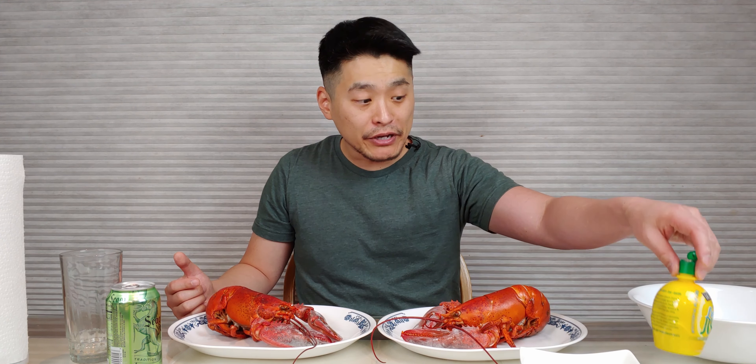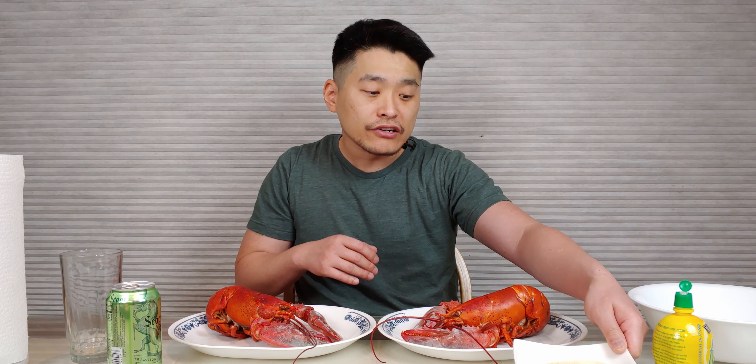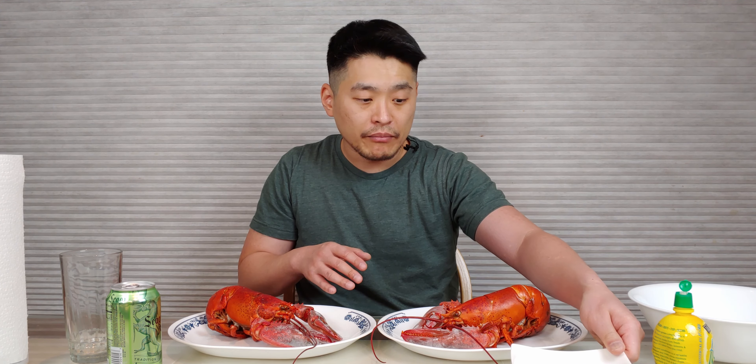I have here some lemon juice. Yeah, it's not fresh but I had it in the fridge. Here's some butter. I put it on a saucepan and I put some garlic in there. That's why it's kind of a brownish color. Maybe I cooked it too long but I like roasted garlic anyway.